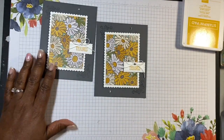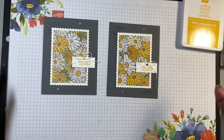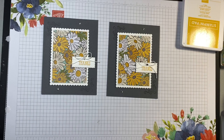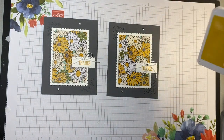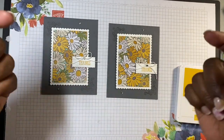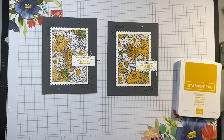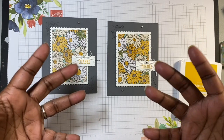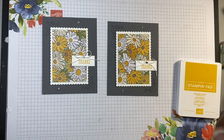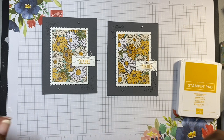How quick was that, and super cute! Thank you guys so much for joining me, I really appreciate you being here. I will make sure I list the name of the designer series paper down at the bottom. If you like this video, I would appreciate it if you hit the like button. If you'd like to see more of my content, please make sure that you subscribe if you're new here. If not, thank you guys so much for coming back — I will talk to you soon, bye bye!